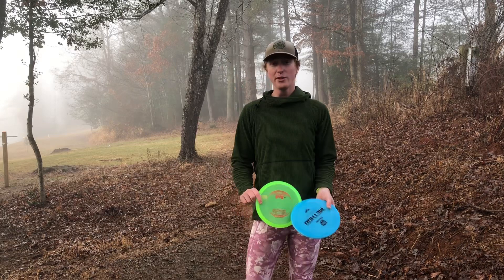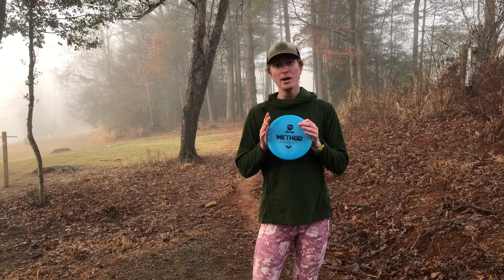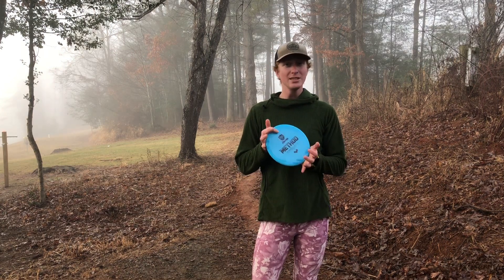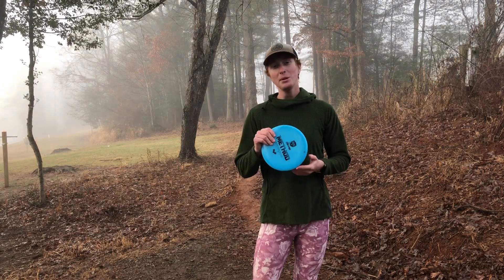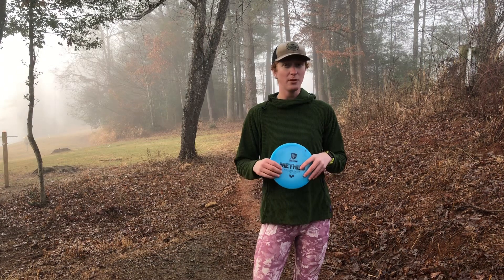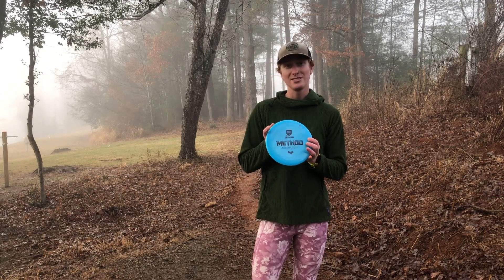In closing and final thoughts — Innova, I don't want to diss them, but this Rock 3 is no longer what it used to be. This Method is definitely what the Rock 3 was designed to be when I first started playing disc golf. This is the mid-range I've been looking for for the last five or six years. It gives you a long straight flight with a little fade and finish at the end. It's more stable and wind-resistant than something like the Iron Samurai, but not so beefy as a Mutant from Discmania. It fits into their lineup really nicely, and I'm going to have fun throwing this Method in a lot of fairways.